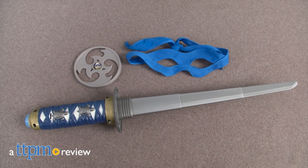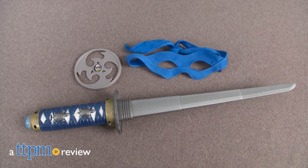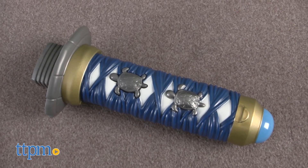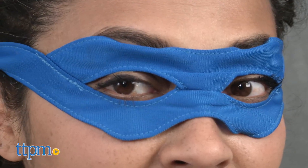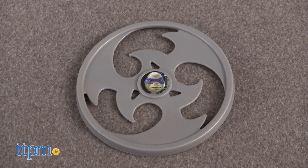The Teenage Mutant Ninja Turtles are rising up to defend the city once again. Hey everyone, it's just me Maria and here we have the Teenage Mutant Ninja Turtle Leonardo's Conceal and Reveal Sword. This is a three-piece accessory kit that includes one sword, a turtle bandana, and a throwing star.